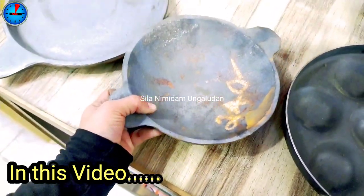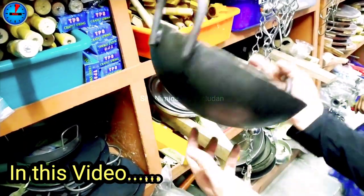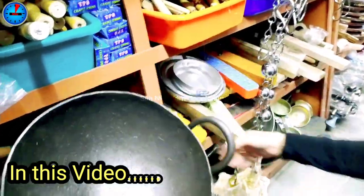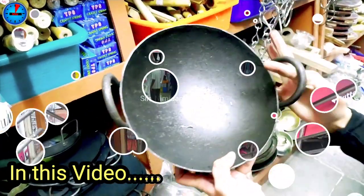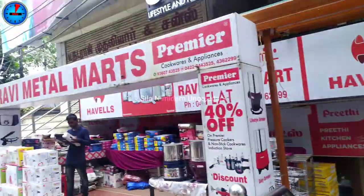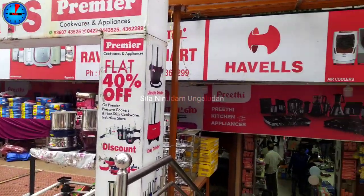You can also use this cast iron. Hello friends, welcome back to my channel. We have a collection in the Rava Metal Mart shop.